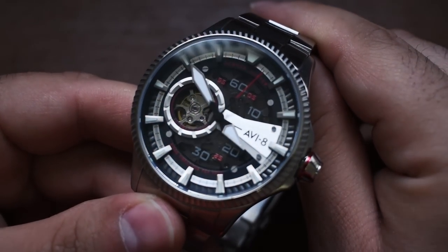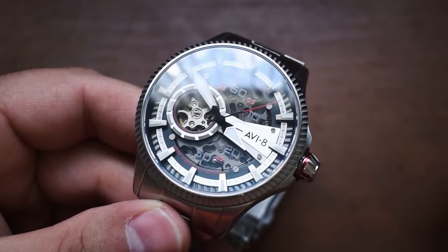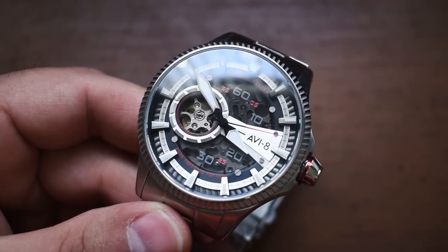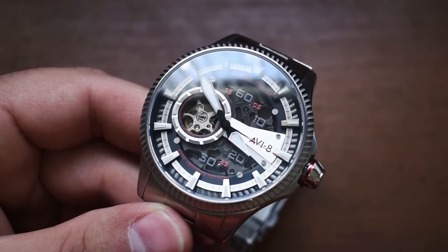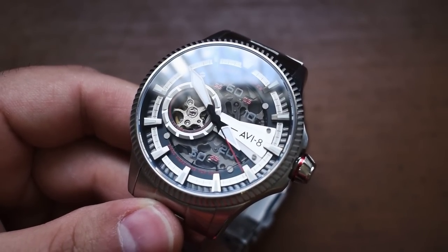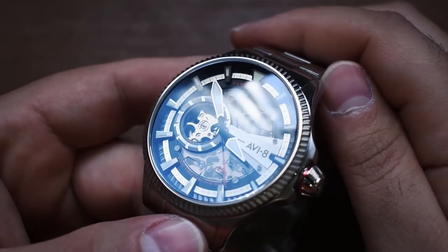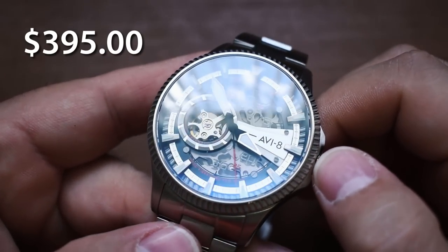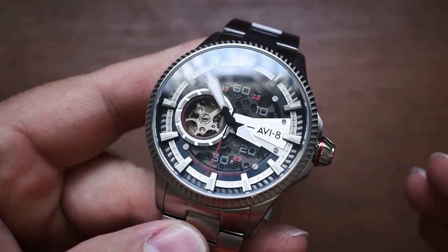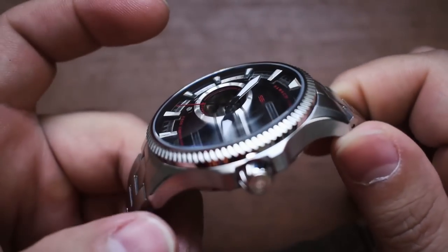We've come to expect this very out there design language from Aviate, so this is nothing too shocking to me. Is this something I would immediately reach for? Probably not, because I don't typically wear watches this loud and out there. But I know a bunch of my viewers, every time I review an Aviate watch, people are like, 'Oh man, I've got to see more from these guys.' So very happy to have this one. This exact variant comes in just under $400 at $395. We're going to measure this and go over the spec sheet.